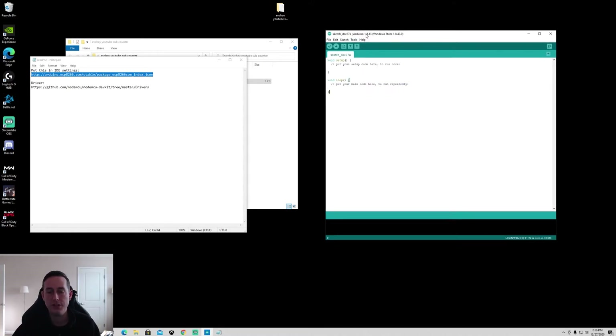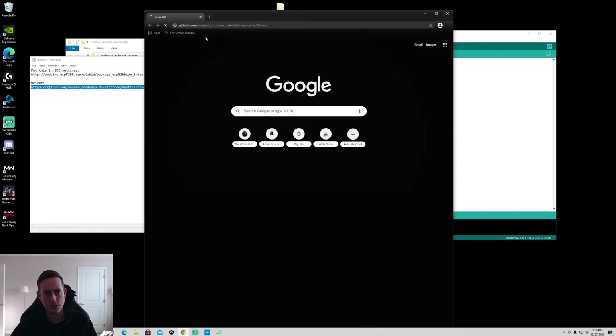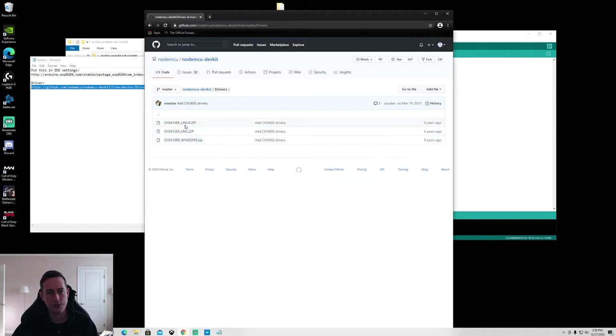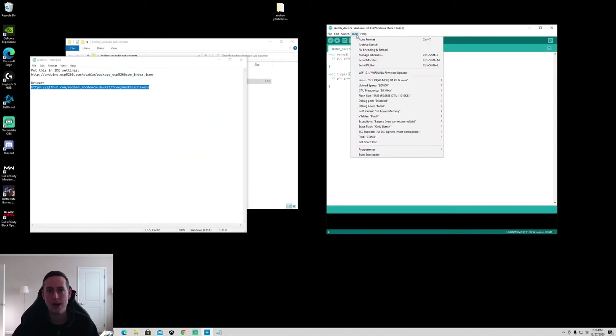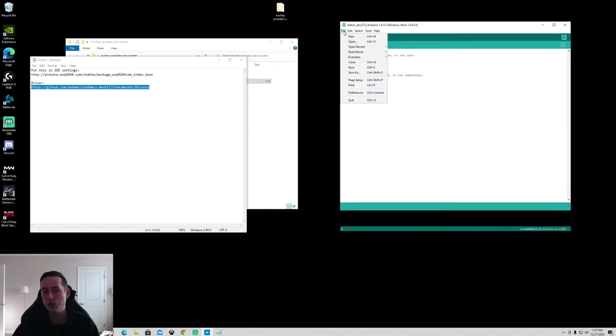Next you have to install drivers so your computer can recognize the board. Go to the GitHub link provided, download the drivers — there are three options: Windows, Mac, and Linux. Download for your correct OS and install. After that, the Arduino IDE should recognize the board when it's plugged in. Go to Tools > Port and select the correct COM port — it won't be COM1, most likely it'll be something like COM3.